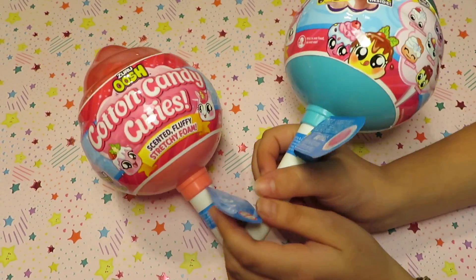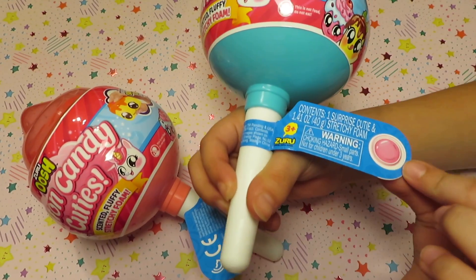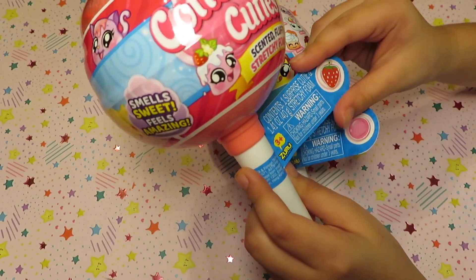The package is so cute. I picked the turquoise conic candy and it shows the scent — this one is bubblegum. I also picked the pink conic candy and this one shows it's strawberry scented.